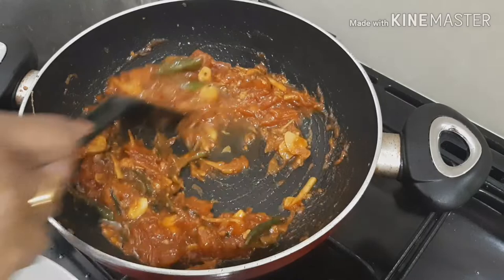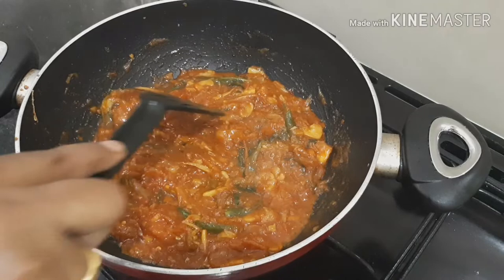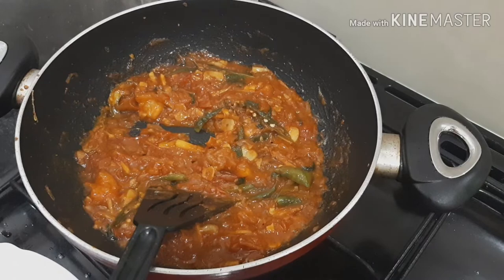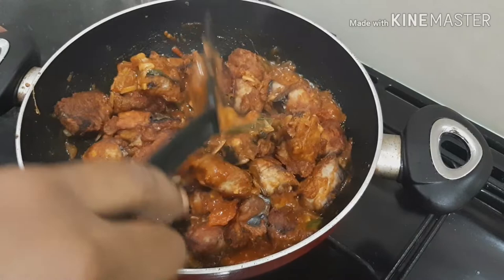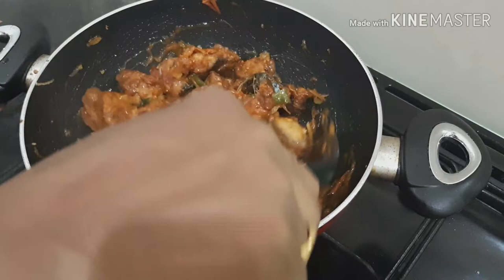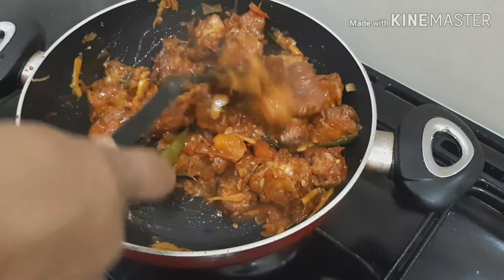If you want to make a semi-gravy type, this will be specially designed for the gravy. If you want to make a lot of gravy it would be very nice. This is why we have a gobi manchuri or fish manchuri. It is a taste — we will make a dish for the taste.